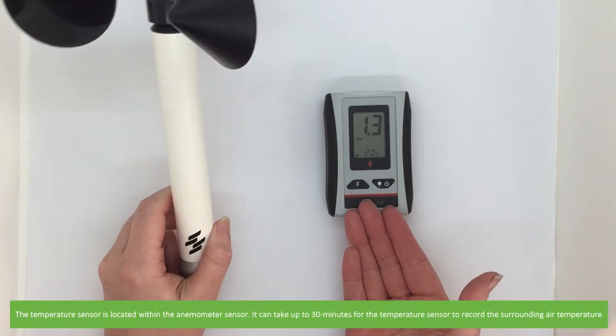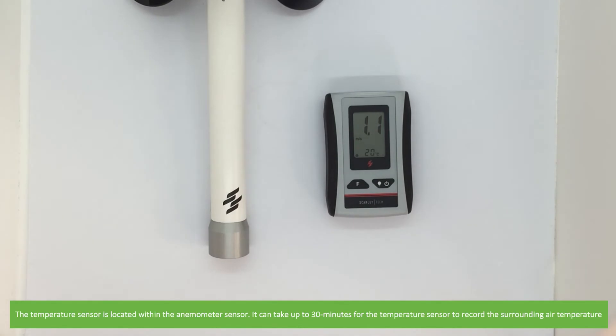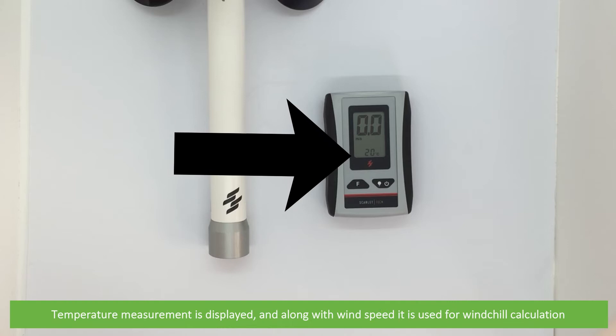The temperature sensor is located within the anemometer sensor. It can take up to 30 minutes for the temperature sensor to record the surrounding air temperature. Temperature measurement is displayed and, along with the wind speed, it is used for wind chill calculation.